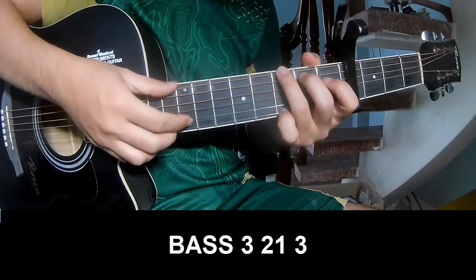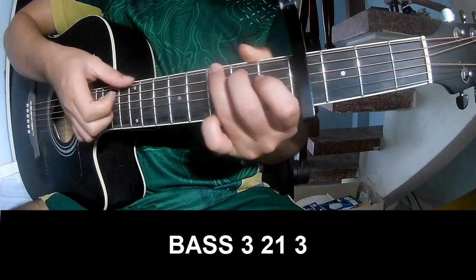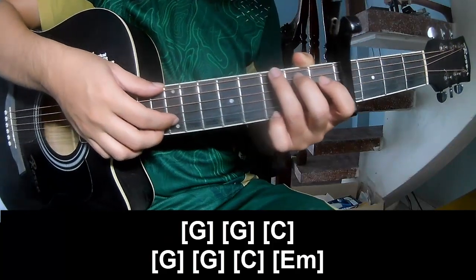First to play: page 3, 2, 1, 3, page 3, 2, 1, 3, and soprano G.